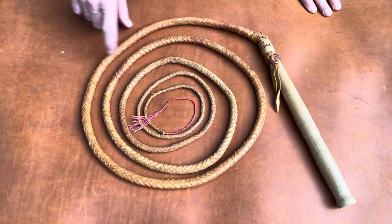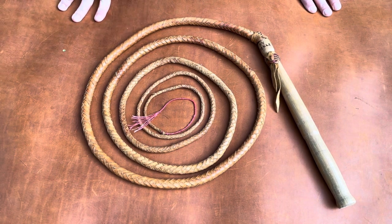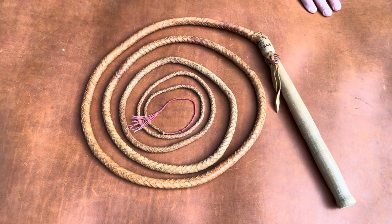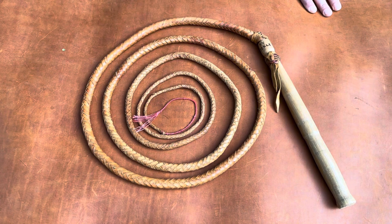This whip and the next one I'm going to show you, both made by Curly Dekel, were owned by another legendary man in the Western arts, Monty Montana. Not too many people have heard about Monty Montana, but he's been in several movies and is perhaps one of the most famous rodeo stars of the 1900s.